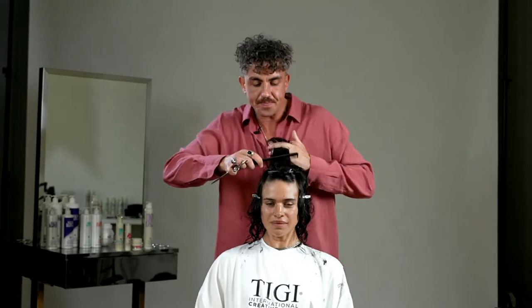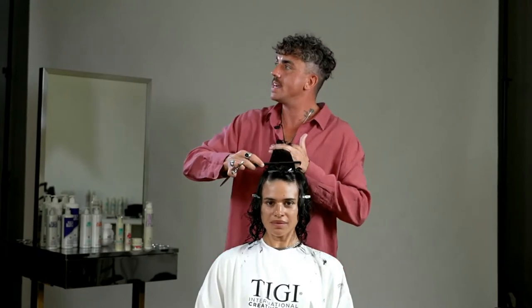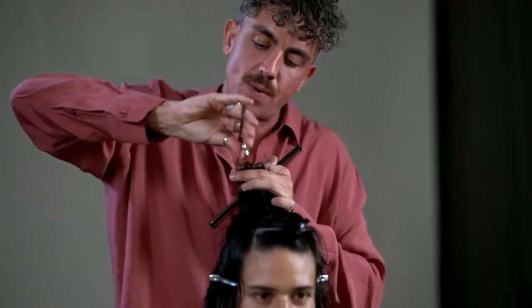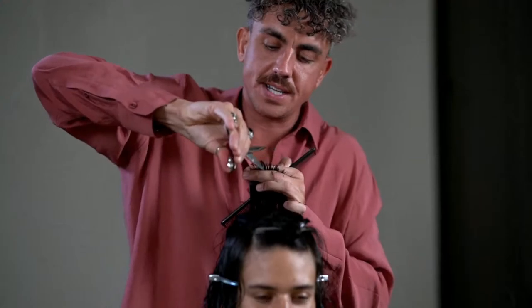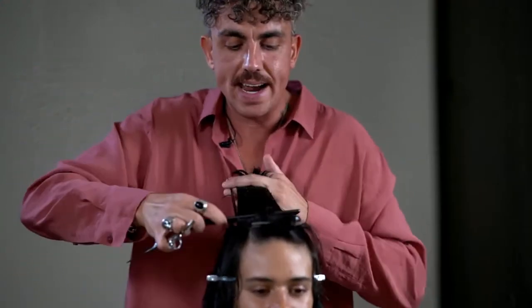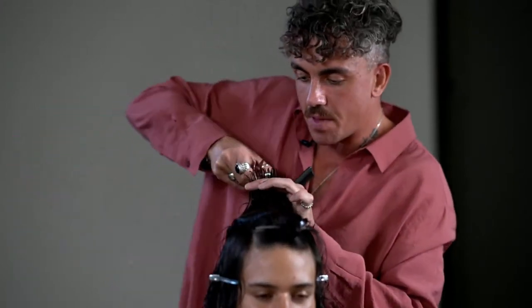I'm on my last section — this is where we're working with the most over-direction because the hair is traveling the furthest, being the furthest section away from me. Again, I'm gently just tickling what's there — it's not really about taking too much hair off at this point — and slicing from the back to the front.